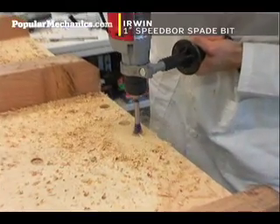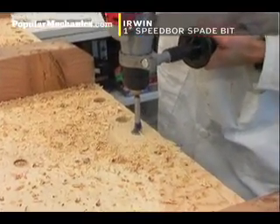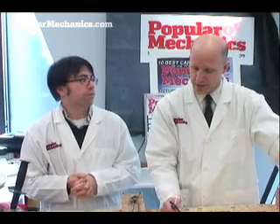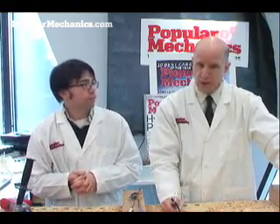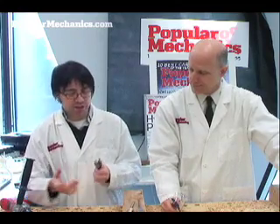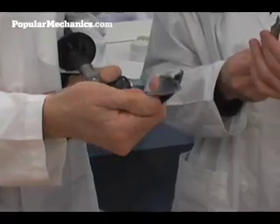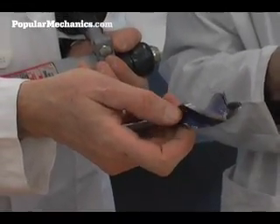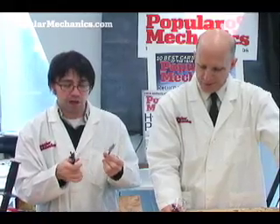It's classified as a self-feeding bit, and it self-feeds so aggressively, you should be aware of that before you actually go to use it. Try it out on a piece of scrap lumber first — it's a very aggressive bit. I was excited because I thought the cool design wouldn't necessarily make it much more useful than the original basic spade bit, but it actually did a hell of a job.